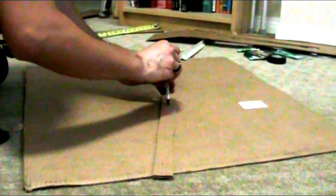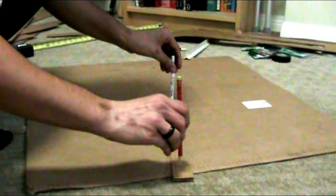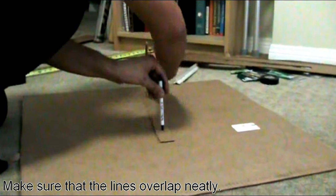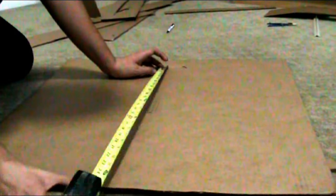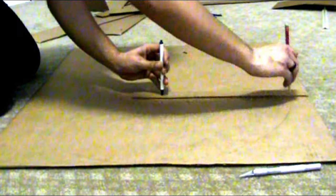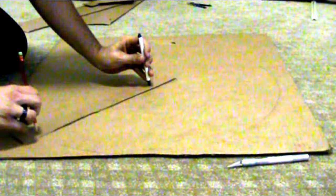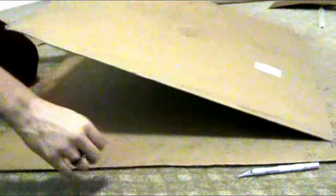Next, take that little cardboard ruler you made and stick your pen through the middle of the large cardboard sheet and through the ruler. Then take your pencil through the other end and draw a perfect circle around the edge of the cardboard. Apply the same rules to the other sheet of cardboard, and now you have two perfect circles on two sheets of cardboard that will then be cut out.